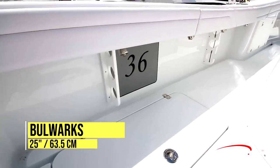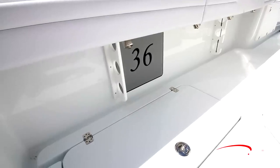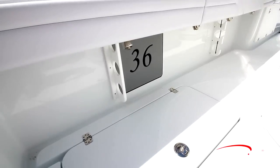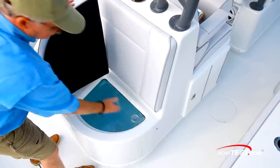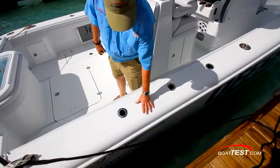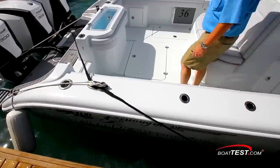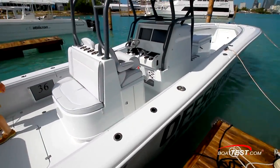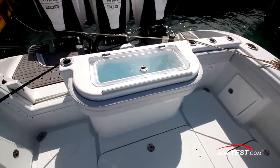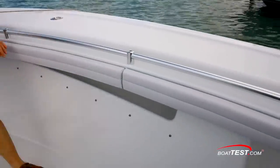The bulwark depth in the cockpit is 25 inches and there are undergunnel racks for three rods per side with padding to protect the reels. The forward-facing seat on the leaning post conceals a live well accessible beneath the starboard cushion. Cap rails around the cockpit are 12 inches wide and finished in non-skid. There are eight rod holders per side along the length of each side, with three of them doing double duty as beverage holders. Combing pads line the interior all the way to the bow and back.